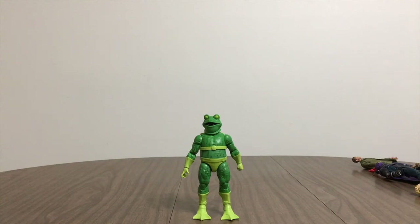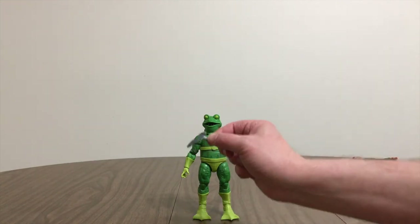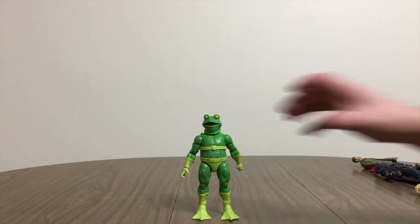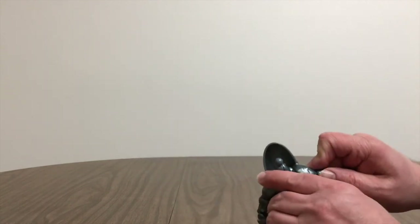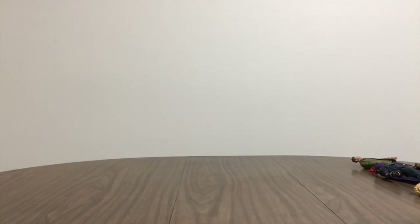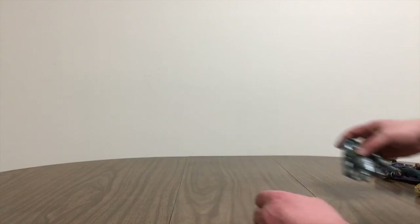Frogman I think I'm gonna keep. He's got a couple extra hands, an extra hand for Stiltman, a gun for Stiltman, and the other arm for Stiltman. I'll pop this arm into Stiltman. This is the hand where the gun would go in, but I'm not gonna put the gun in. So far I've got Stiltman almost complete — except for the head.